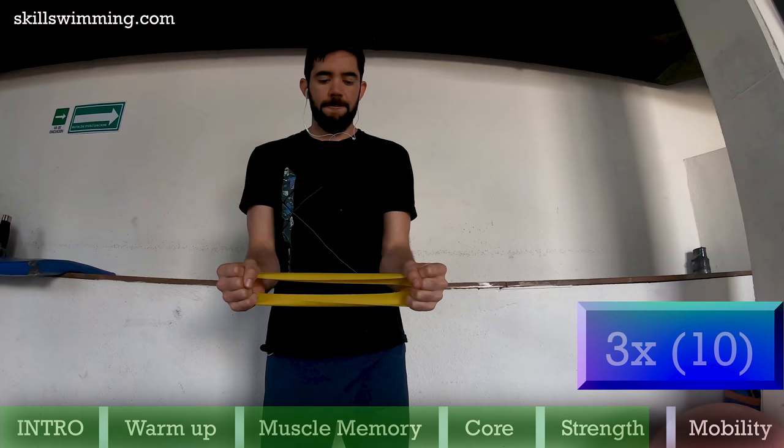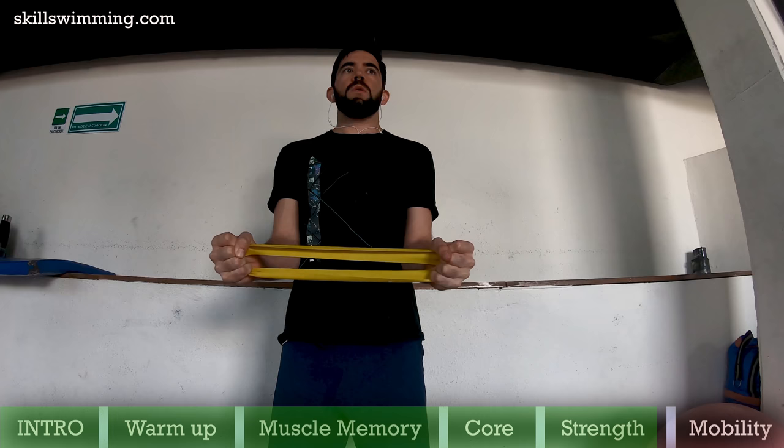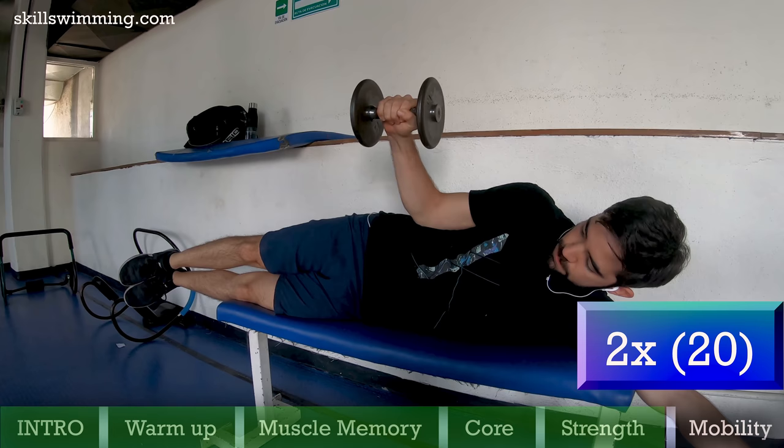Rotator cuff external rotation: because we swimmers tend to develop more of our front upper body muscles compared to our back scapular muscles, we also need to do what is often thought of as prehab exercises. Do this movement with a stretch band or with a dumbbell on a bench. Do 2 rounds of 20 reps.